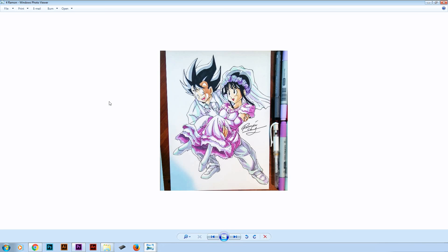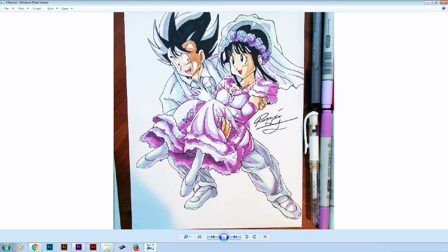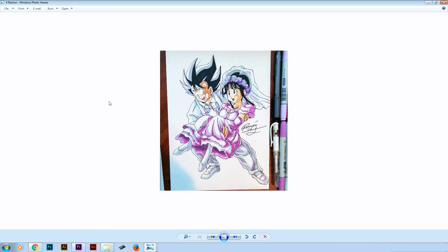In number 4 we got this awesome drawing by Ramon. I really love the coloring on this drawing. We can see that he has nice blending abilities. I love the colors he chose for Goku's suit and for Chichi's dress. You also did a great job on the details and the proportions. Overall that's a beautiful drawing. Good job Ramon. And we are moving to the top 3.